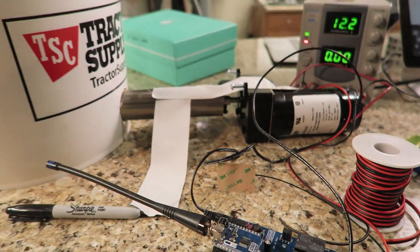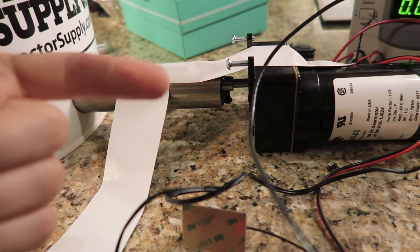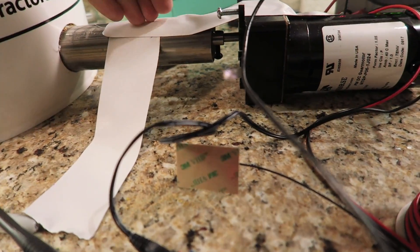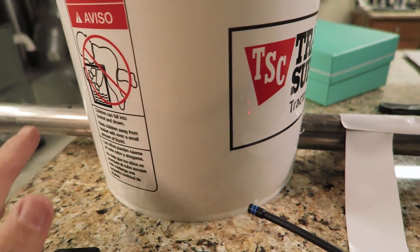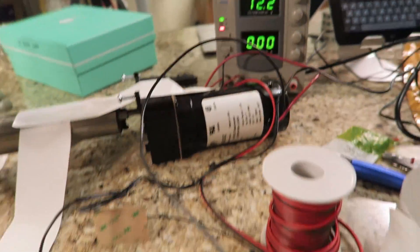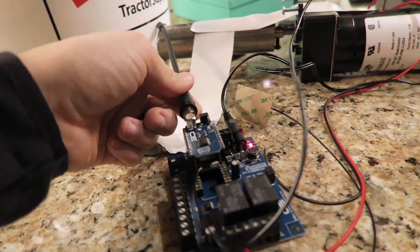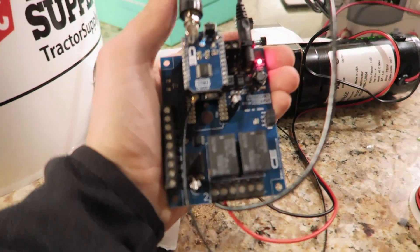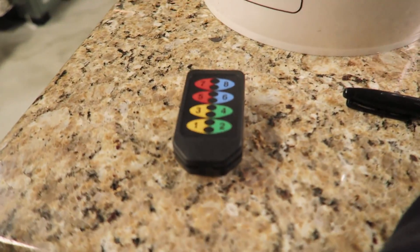I've taped the motor down to the table because the shaft is going to push the feed out that way. I've also taped the shaft down to the table so nothing should pull apart. There's quite a bit of weight in here from the feed, so the bucket shouldn't go anywhere. I've got the power supply set to 12 volts, hooked up to this little relay board.